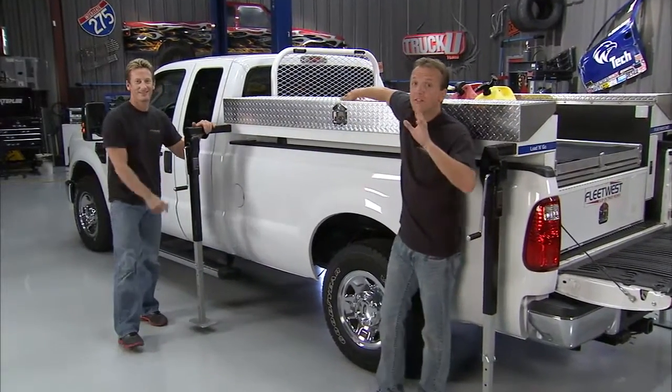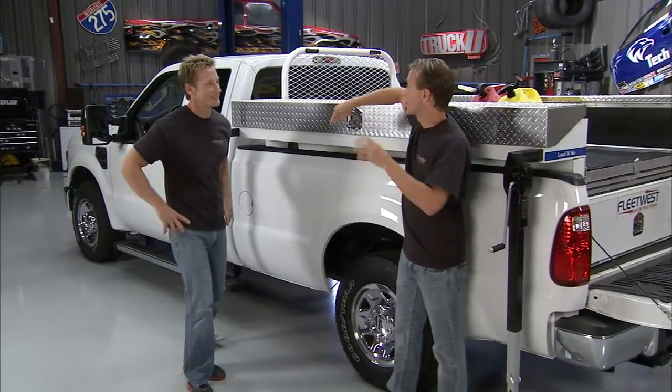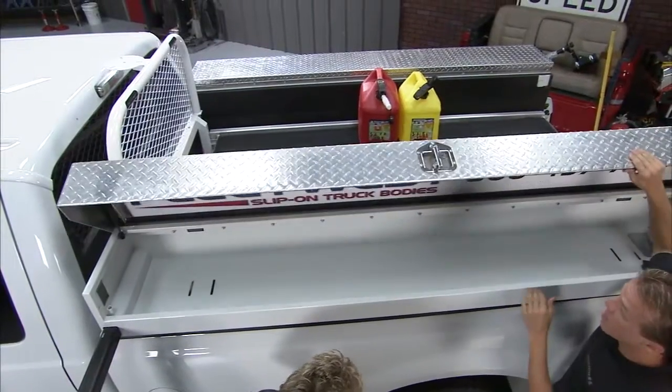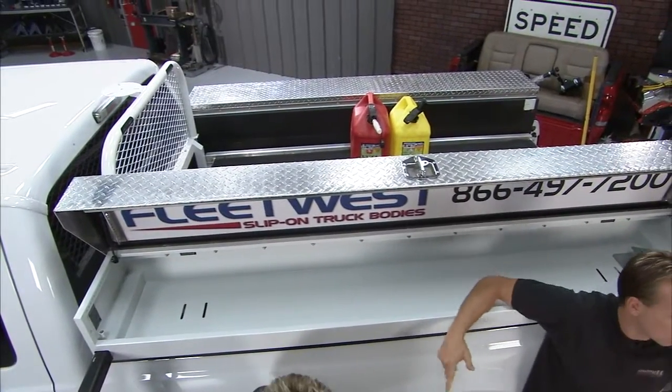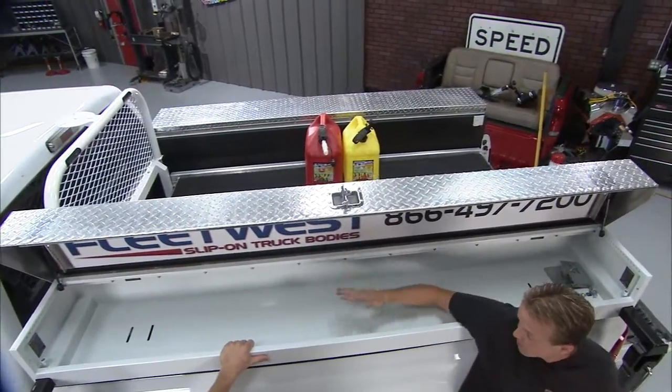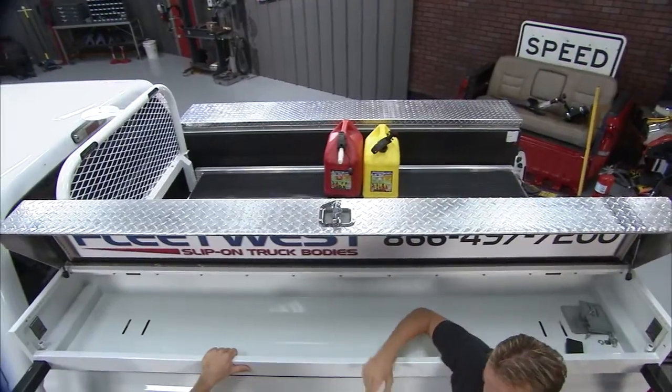This right here is something that's going to make our buddy's life a lot easier and make that job a lot easier for him too. This is the Load and Go, it's a slip-on truck body from Fleet West. We've worked with these guys before and when you look at all the storage and all the different things that this can do, man this is an awesome piece.